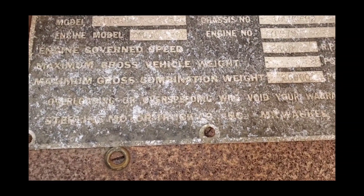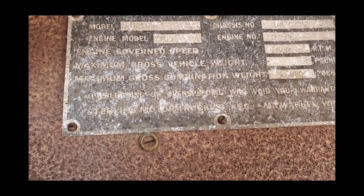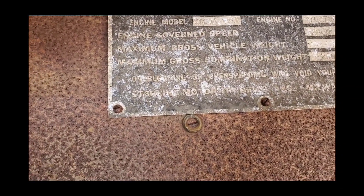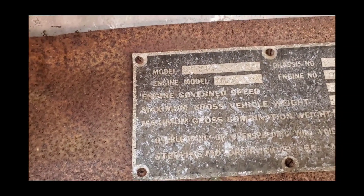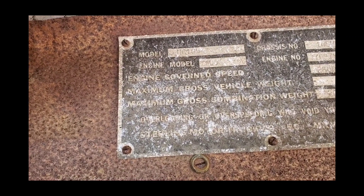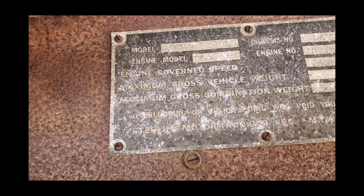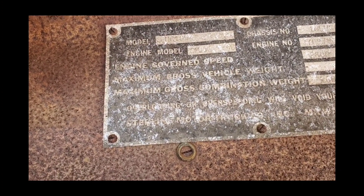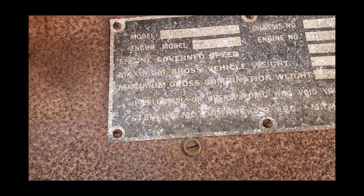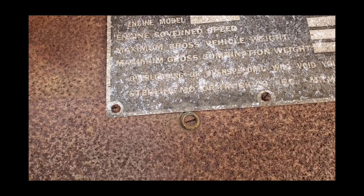HC-692. Engine number 709-798. Engine model 6 MZA. Engine governed speed — I don't see anything there, I guess it's all wiped out. RPM: 2,800. Maximum gross weight, combination weight: 26,000 pounds.